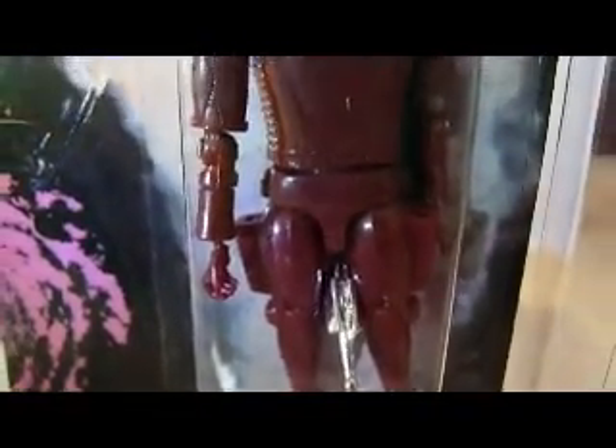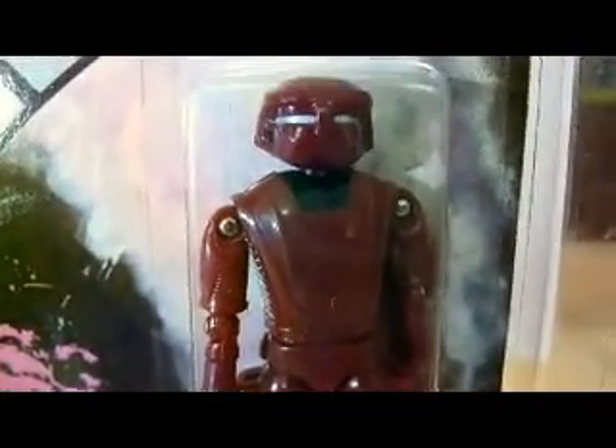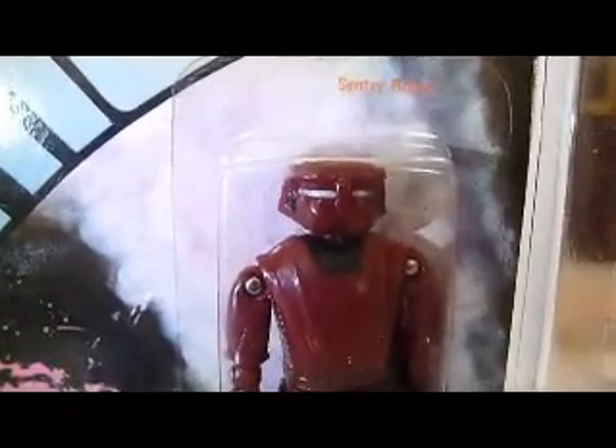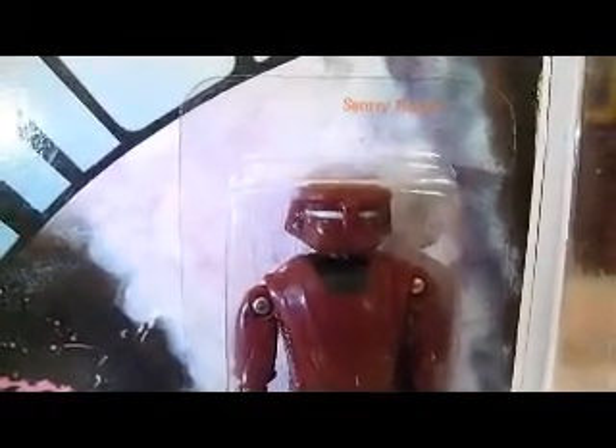The Sentry was one of the bad guys in the film, and there's a black version called Star, which is a lot rarer to find. One of the Black Hole figures, the Humanoid, is one of the hardest action figures to find and is worth a fortune. Out of all the Black Hole figures, the Humanoid is worth a lot of money.